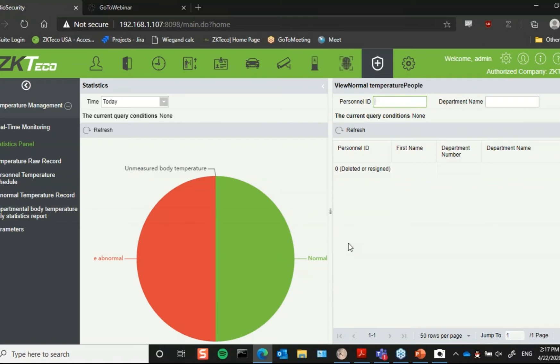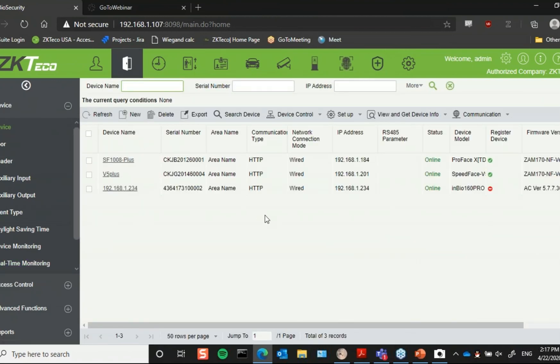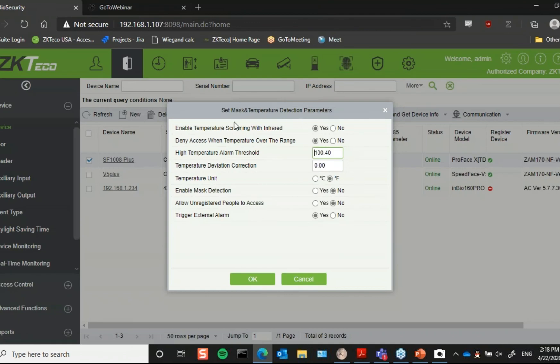Another great feature is that whether you're registered or unregistered on the reader, you can still walk up to it and get your temperature screened. Whether you have visitors coming into your building or registered employees, they can simply walk up, get their temperature taken, and based on that it will either open the lock relay or the alarm output relay. Also within the software, you can set up email linkages so that when an abnormal temperature or missing mask is detected, it emails whoever needs to know on site. Everything I just did on the reader itself I'm also able to configure directly from the software — mask and temperature detection parameters — without needing to go out to the reader every time.